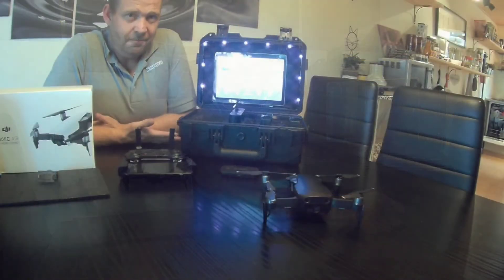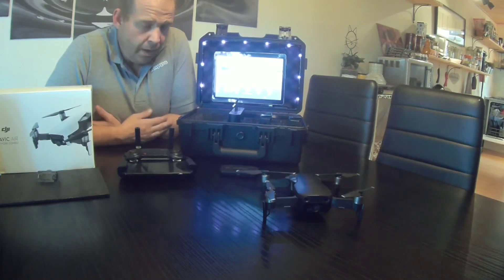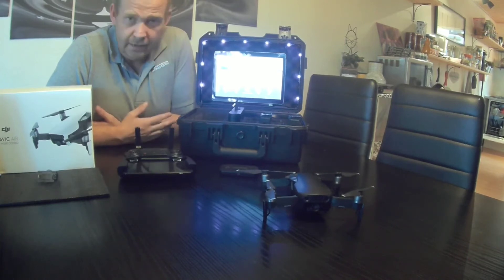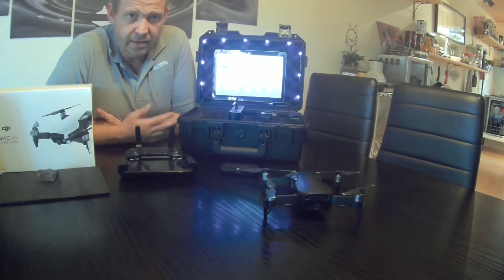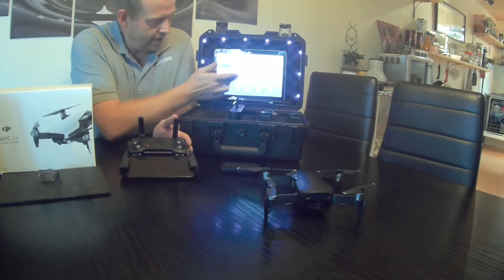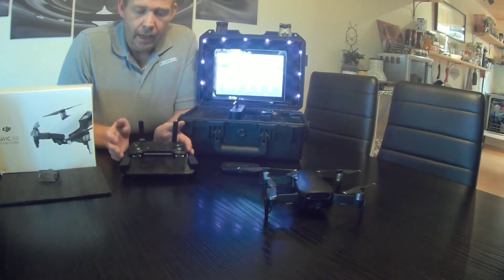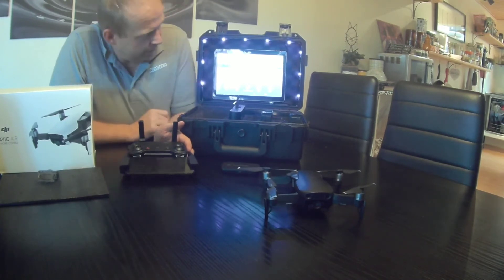Now we've switched cameras — I hope the sound quality is okay, it's my action camera. I'm going to walk you through the process of streaming your fly device to your extra screen. We are running strictly Android: I have a OnePlus 6 as my fly device and this is just a cheap China tablet.